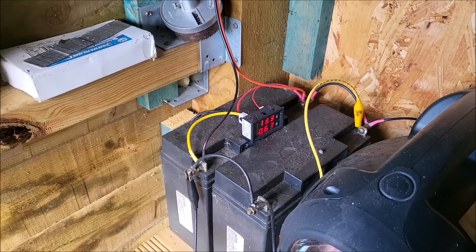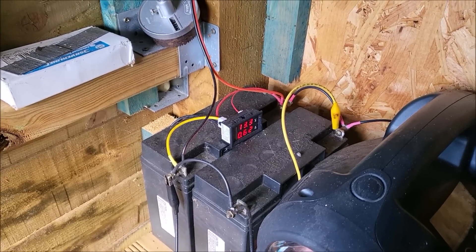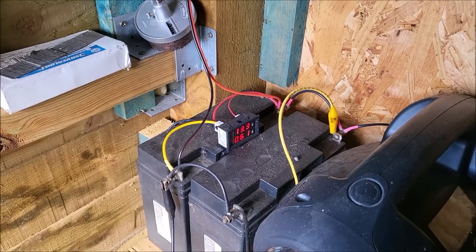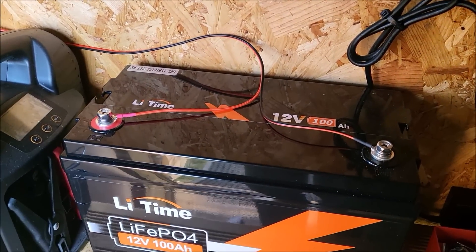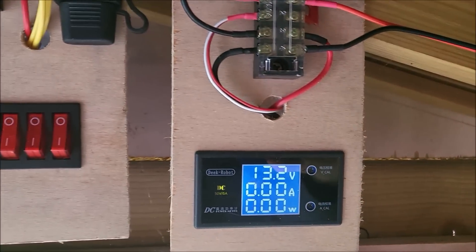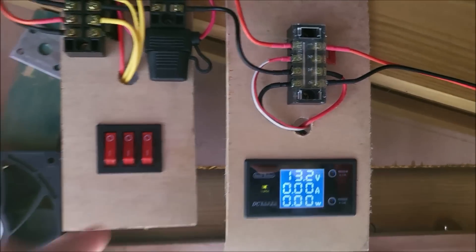This system will now just get charged up to whatever the charge controllers charge it up to — 14.2 in the morning and about 13.5 in the afternoon. That's the wire attached to the lithium-ion phosphate battery. That now goes up to the lighting board. 13.2 volts is the voltage across that battery.